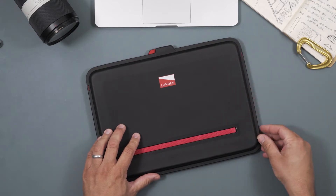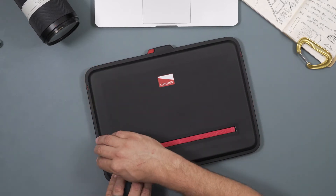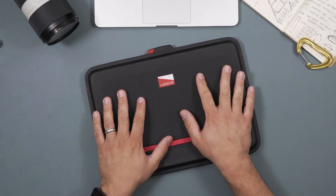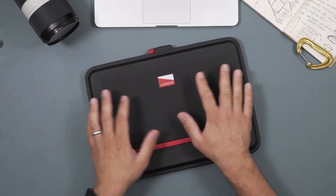First and foremost, it's heat molded on three sides. What that does is it helps protect your laptop or your tablet from the elements. It's a cool little feature — you won't even notice it, but you're really going to appreciate it.